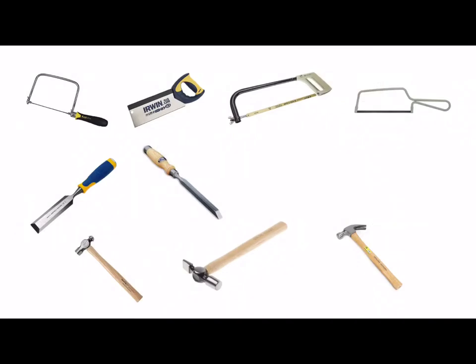On the screen we have a range of saws, chisels and hammers. We have four saws and some of these saws are used for cutting through wood and some of them are used for cutting through metal. At the top left hand corner we have a coping saw which consists of a thin blade, metal frame and in this case a plastic handle, and it would be used for cutting curves in sheet material, plastic or wood.